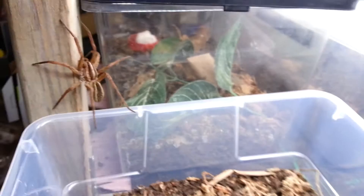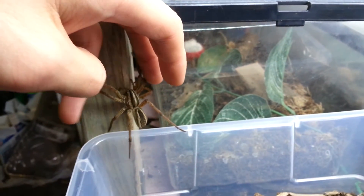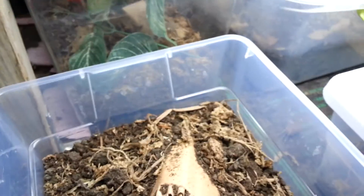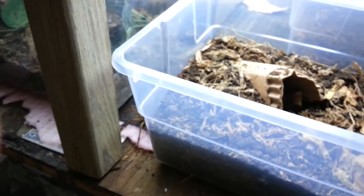Where are you going? Come back in here. Come on. Well, I gotta go get her. I hope you guys enjoyed the short update. Stay tuned for more videos. Hopefully she doesn't go anywhere. Take care.